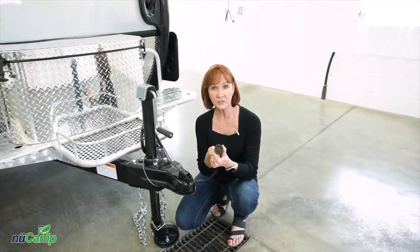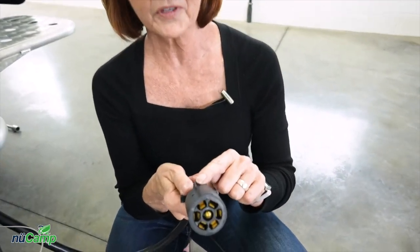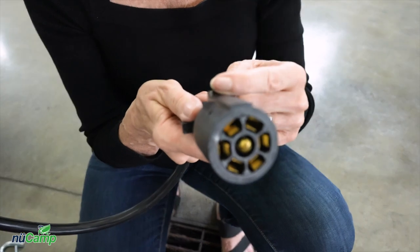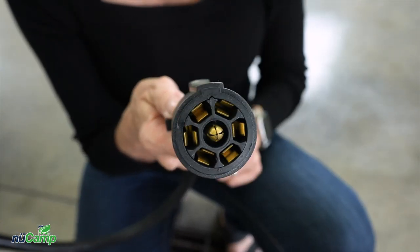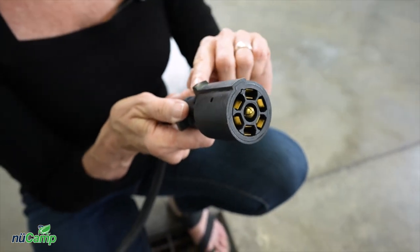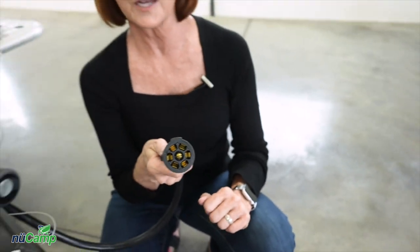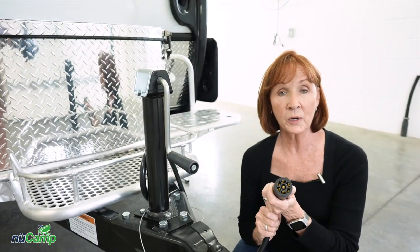Next, connect the seven-way plug to the vehicle. There is a slot at the top of this plug that will line up with the indention in the receptacle, so be sure to push the plug all the way in and the cap will come down and lock on the end of that slot to keep it in place. This seven-way plug is not only going to charge your battery when you're driving, but it will also allow the electric trailer brakes to work when you step on the brake in the vehicle.